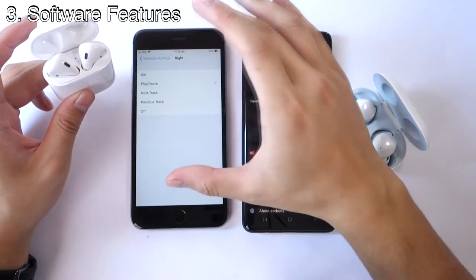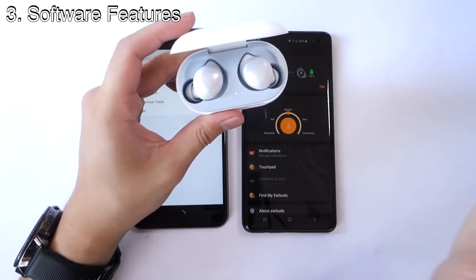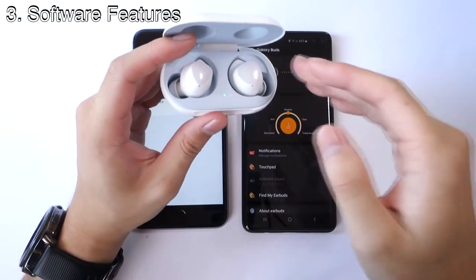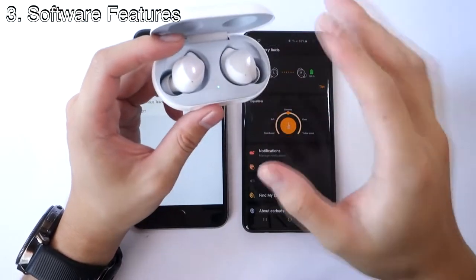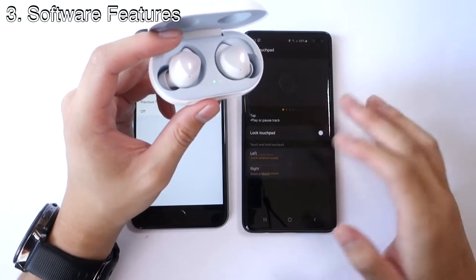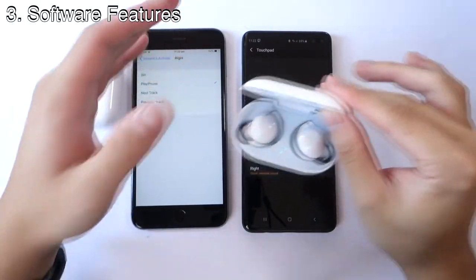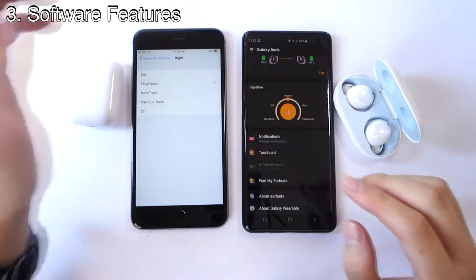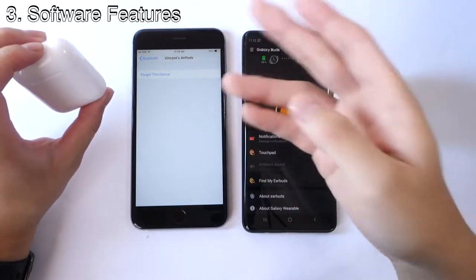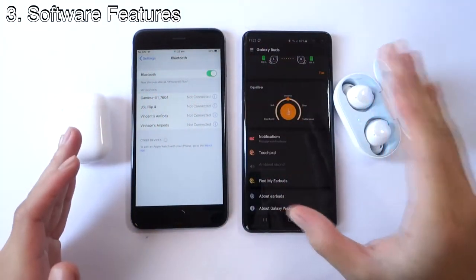With the Samsung Galaxy Buds, there are a lot more gesture features. Single tap is play and pause, double tap is next track, triple tap is previous track, and tap-and-hold is customizable — you can set it to quick ambient sound, voice command, or volume up and down. So the Galaxy Buds give you much more functionality with touch gestures. Unfortunately, the AirPods are limited to just double tap — no single tap or triple tap.